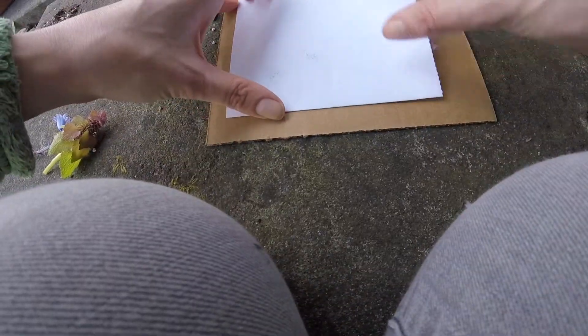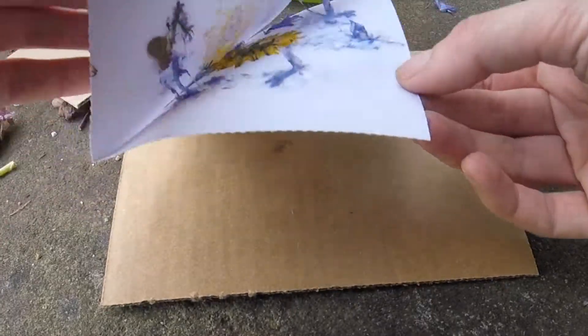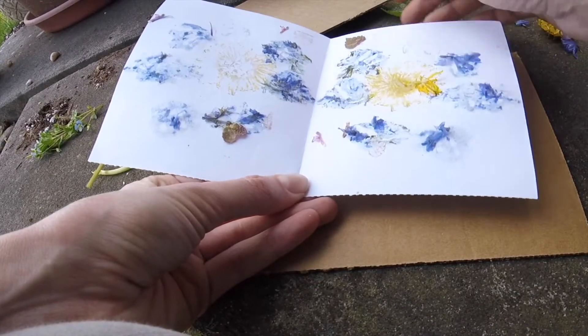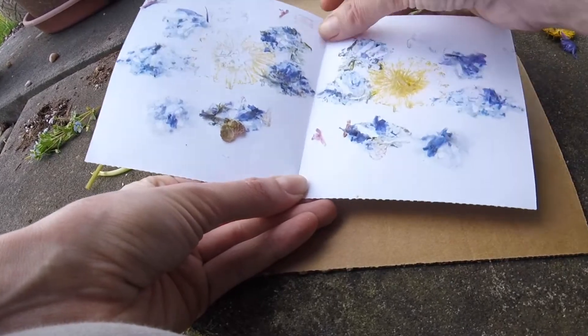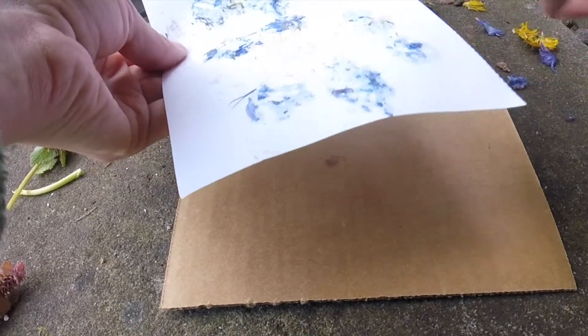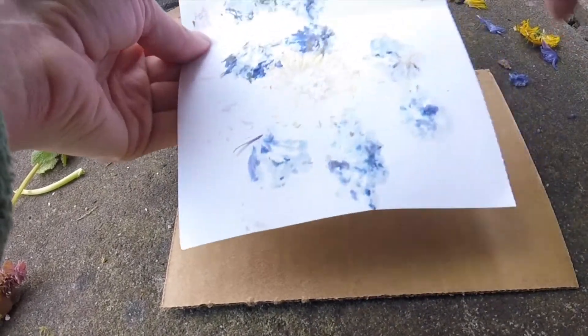Let's see how this one turned out — I'll open it back up. Look, the flowers are making different color splotches on the paper. You don't really have to get every little bit of the plant off, because it'll dry and come off on its own. I just like to see the pattern.